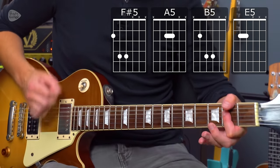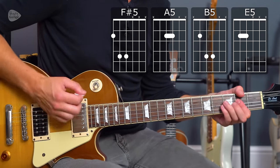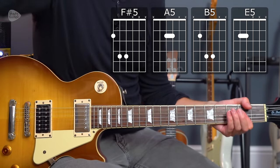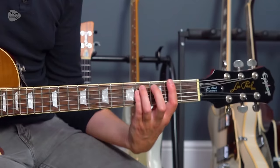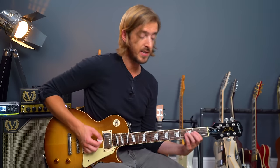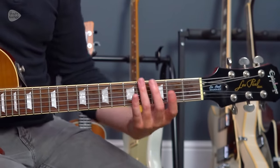The chord sequence is: F sharp power chord, A, A — so A twice — B, B, F sharp, A, A, B, B, B, B, B, B, B, E, E, B, B, A, A. And then we have a single notes part. Keep your first finger at the second fret and your third and little finger at the fourth fret throughout. Justin commented previously that this riff just flew off his fingers from keeping that position.